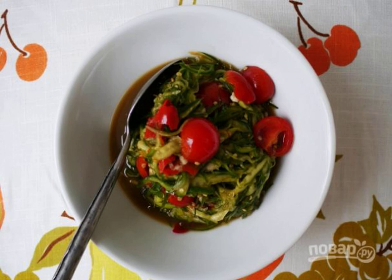Do you like the piquancy of Asian cuisine? Then try to repeat in your kitchen this simple option — how to cook a spicy cucumber salad. Very fast and really tasty. I advise you.